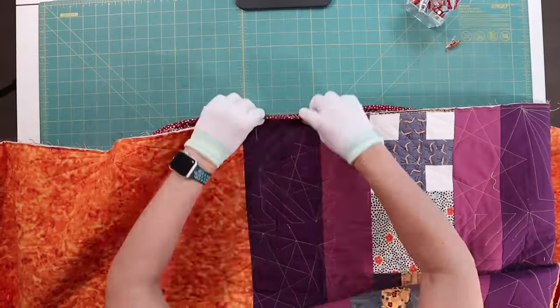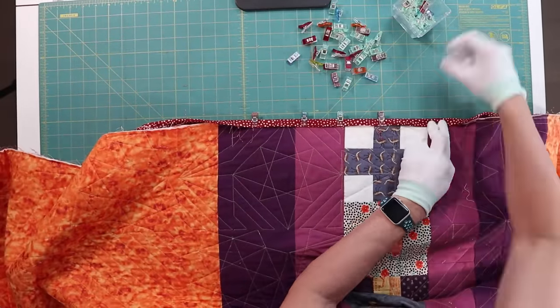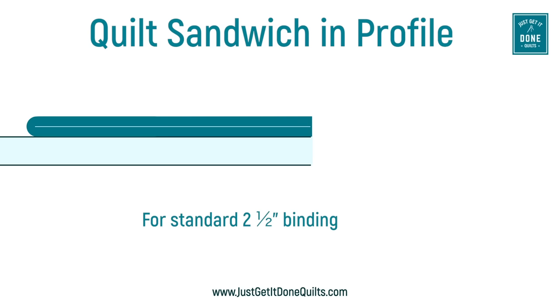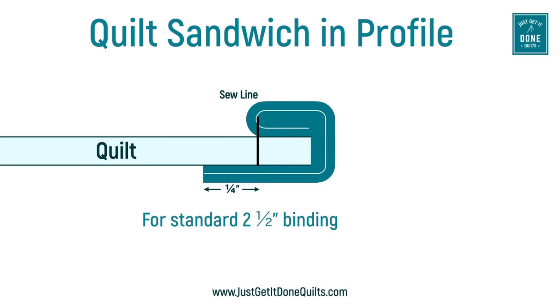You want to push all the fabric over and not leave any slack. Then we turn our quilt over and, using our binding clips, we overlap the seam with our binding. This is the quilt sandwich in profile — this part is the quilt, and this on top is the binding. We sew it on with a quarter-inch seam. We roll it over, and it produces a ditch. Then we wrap it around tight, and with a standard two-and-a-half-inch binding, it produces about a quarter-inch overlap. We'll need that overlap when we stitch in the ditch.